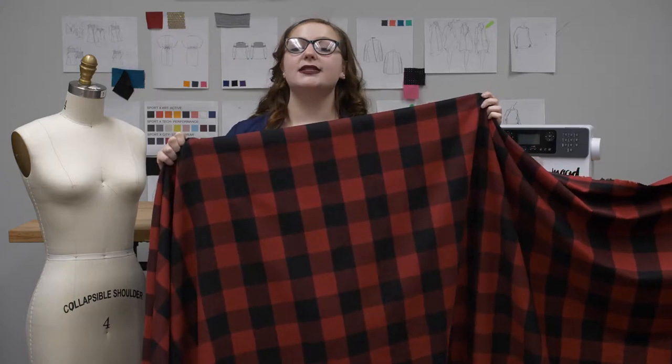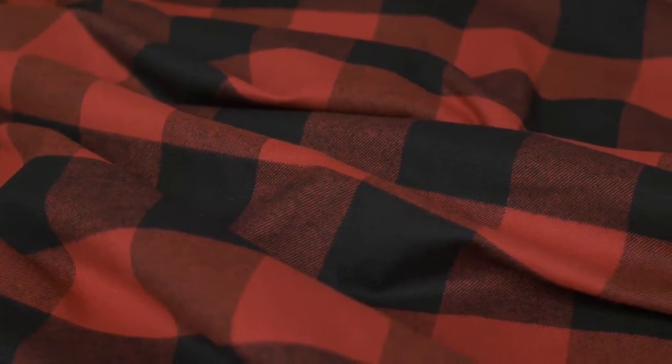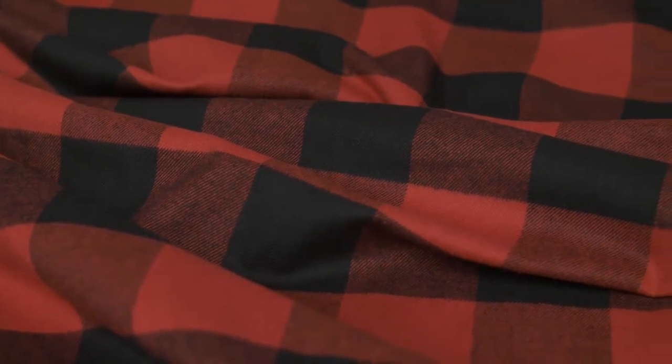This is product number 308611, Mood's Dark Red and Black Buffalo Check Cotton Flannel. This product is 7.61 ounces per yard and 57 to 58 inches in the width. It has an extremely soft hand with a brushed face. There is no stretch and it is completely opaque.